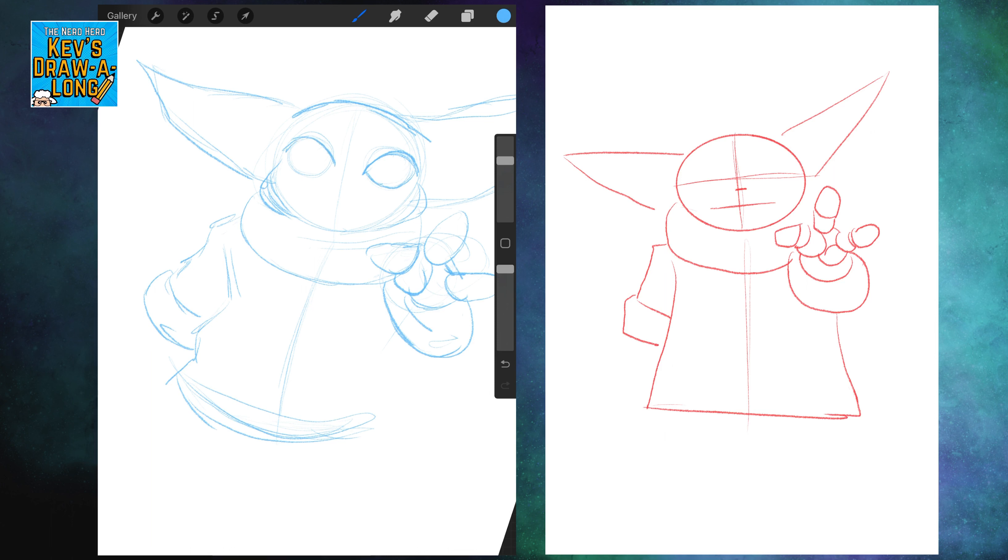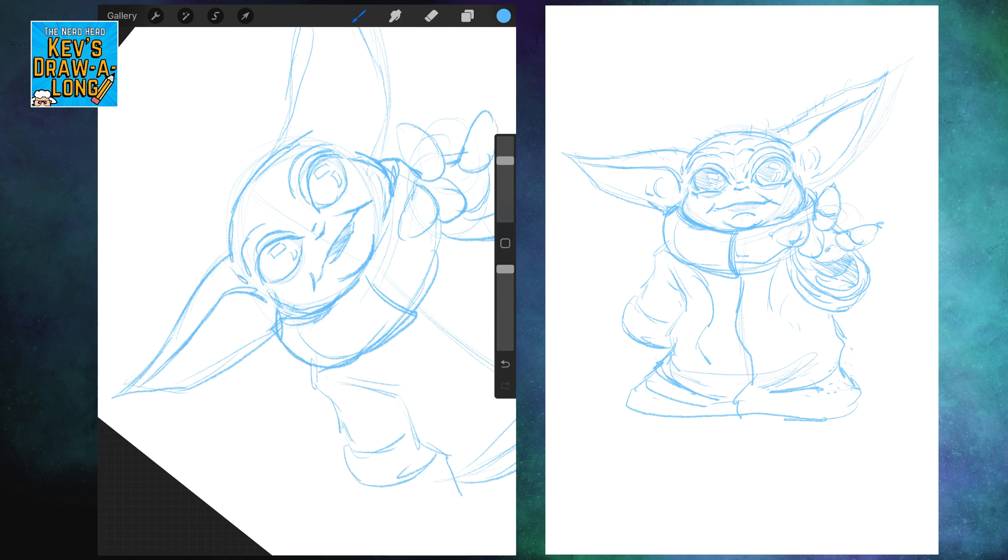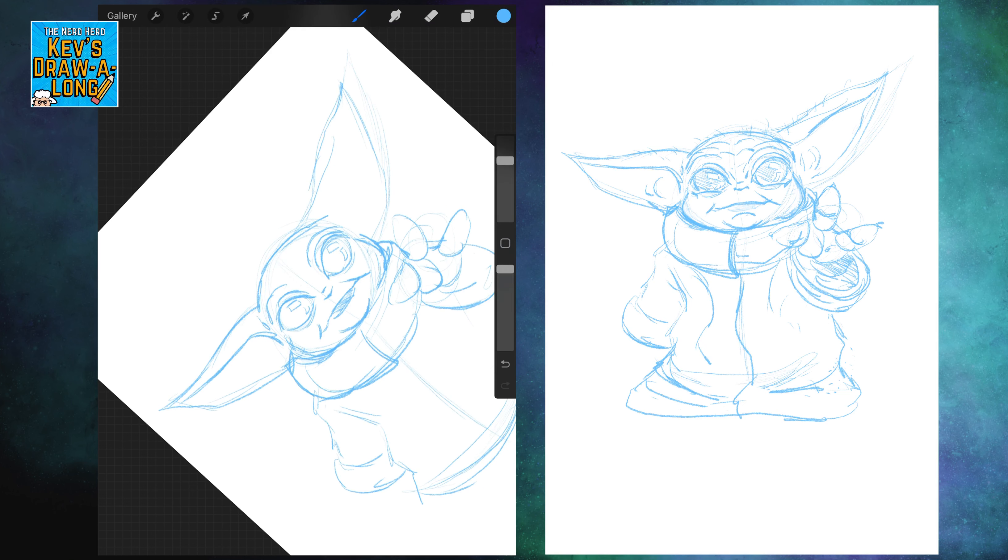For his eyes, I kind of drew circles, then went in and drew the shapes of the eyes and just went in drawing his mouth. Originally I had the mouth open, but things in the end just didn't look right — the mouth looked too big to be open. For this, I went for a more cartoony kind of approach with this character. I wanted to make Grogu as cute as possible.